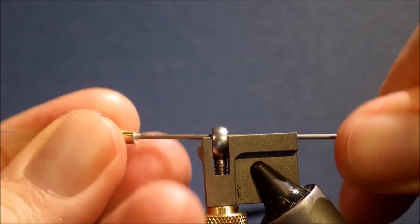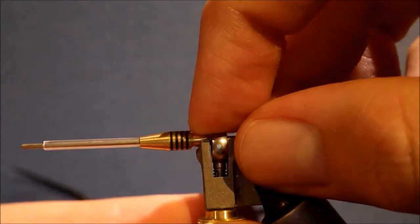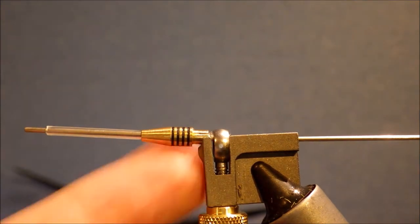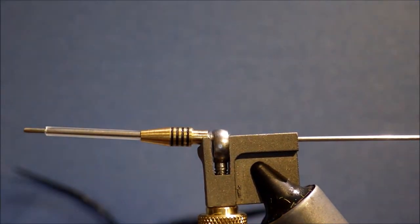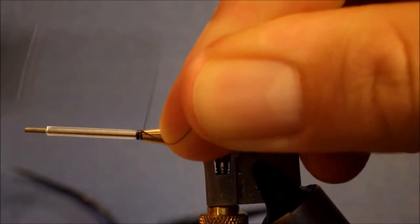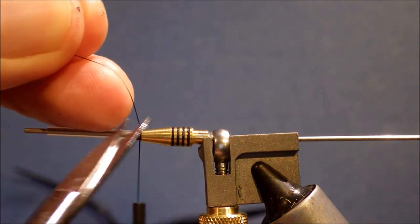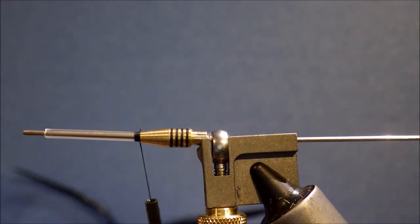I'm tying this on a Shumakov long range style tube. I've just fixed it on the vise using the groove and the HMH tool to hold the tube securely. I'm going to start using 10-op black Vivas thread. It's quite a good disc thread — really strong for its diameter.